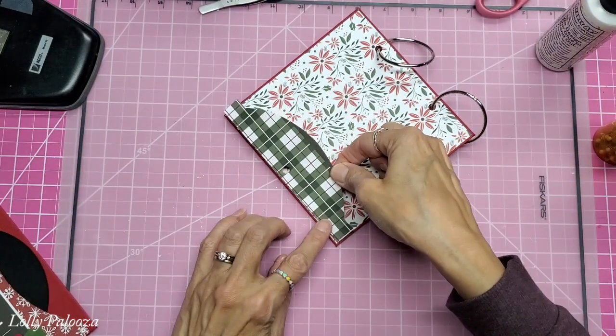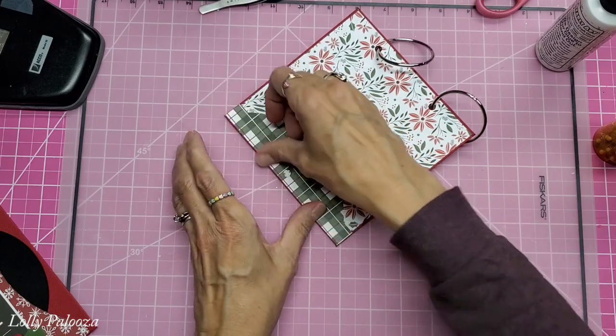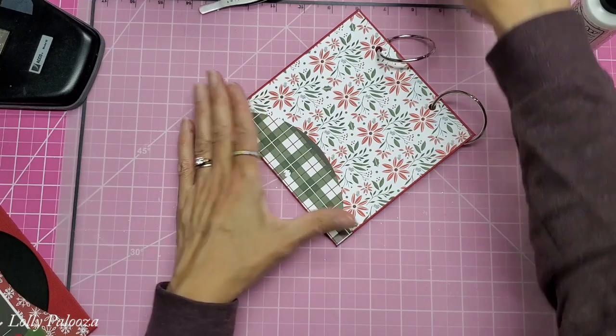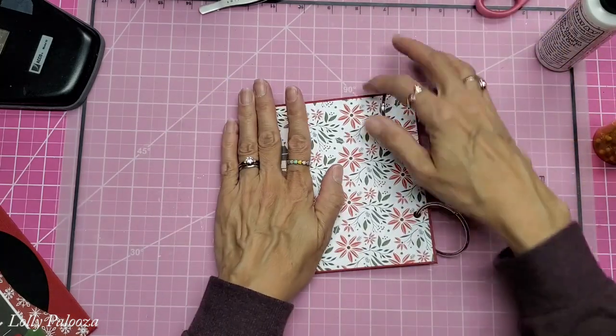I want it to go sideways. Now you can see this can hold journaling cards — I have a hole here and I could cover that up.